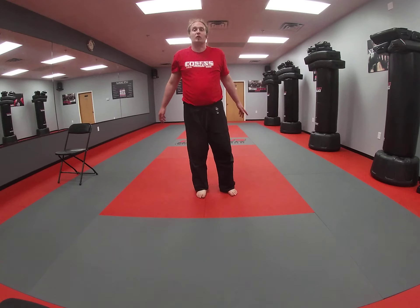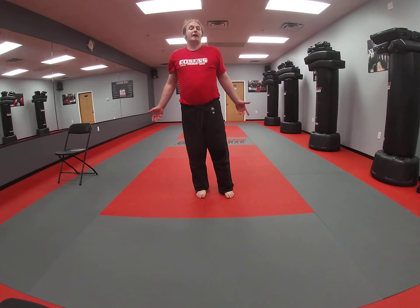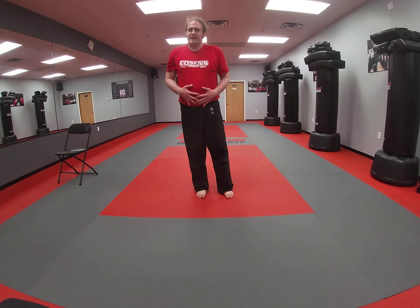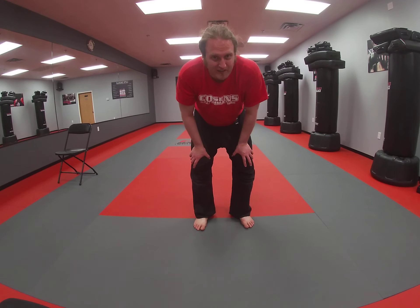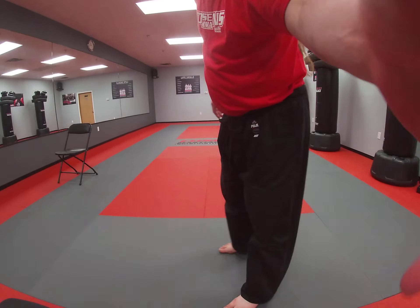That is our workout for today. I hope you guys got to feel good, especially that core right in here. Until I see you next time, take care of yourselves and each other. Have a great night, guys.